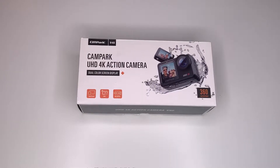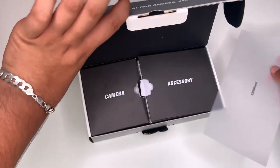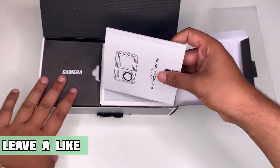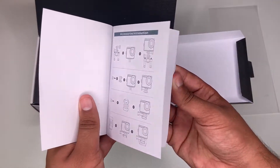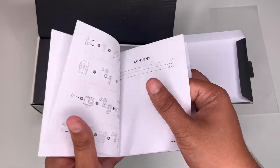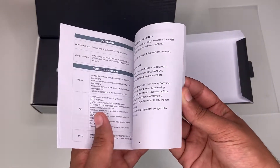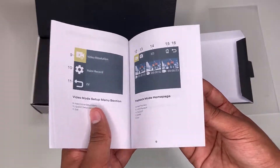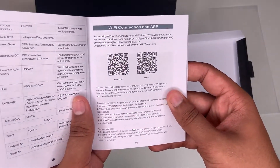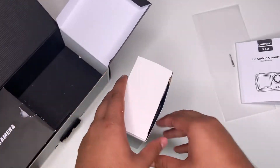Now let's take a look inside the box. If I just open it up here, as you can see it divides into two parts. There's the user manual here, which shows you how to use the camera and some of the mounts it comes with, some tips. It does come with an app which you can scan with the QR code here.